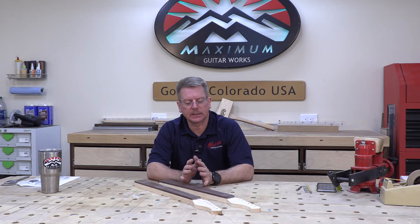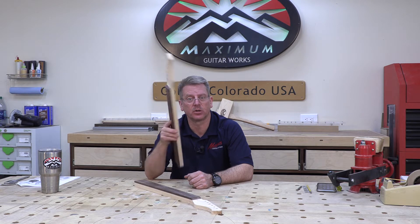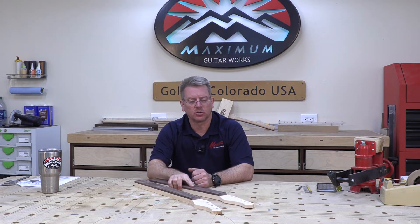Welcome back to the student guitar build series I'm doing for my students at a local college's luthier program. Last time we got the neck all the way up to this point — fretboard glued on, everything flush cut, headstock tuner holes all put in place. The students are lagging a little bit behind but we're going to keep moving forward and hopefully they'll catch up soon by doing some open shop time.